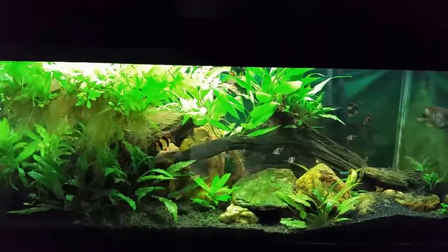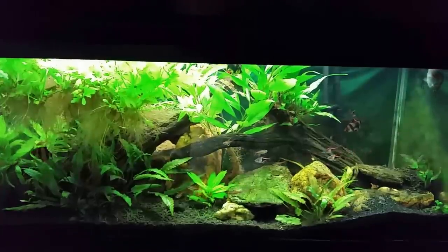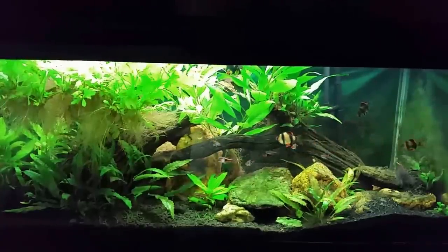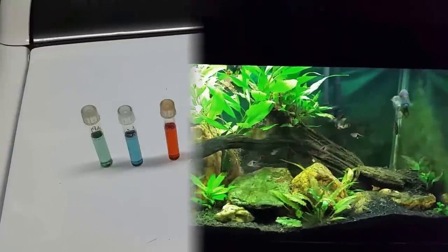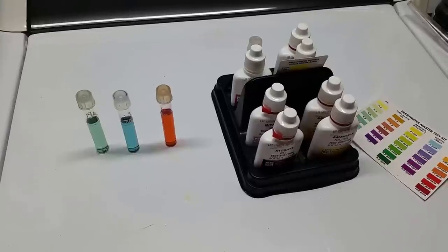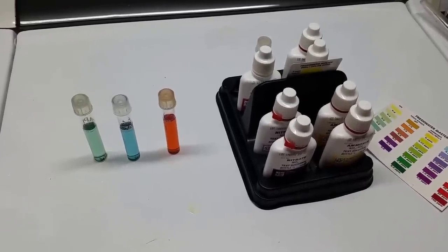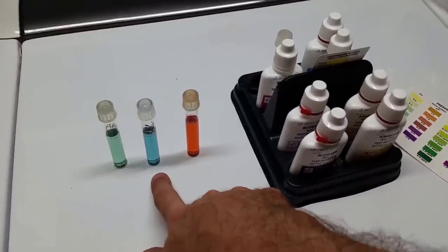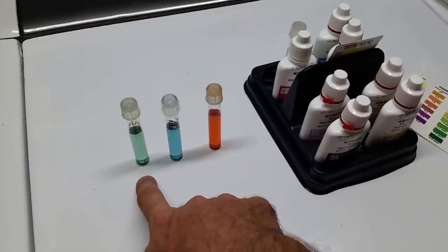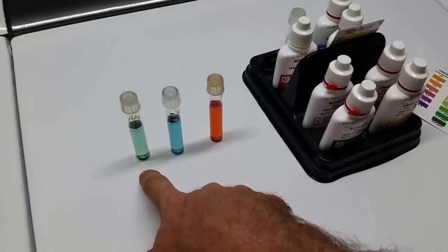Let's go over and look at a couple of water parameters. I did some testing prior to this so I know how big of a water change to do. This tank has something unusual — it's one of my few tanks with a pH higher than my tap water. The tank water is getting close to 7.6, while my tap water is running at about neutral, around 7.0.